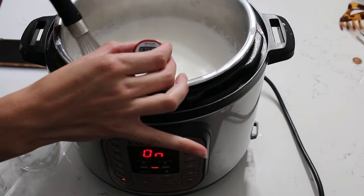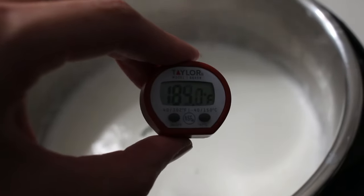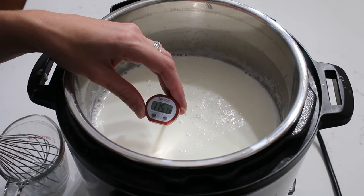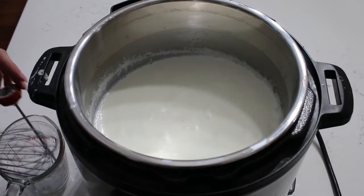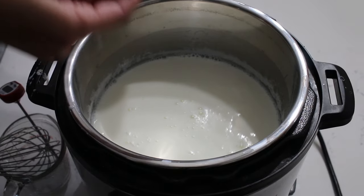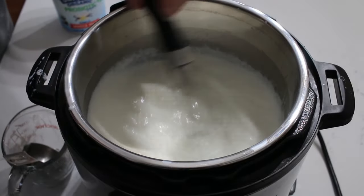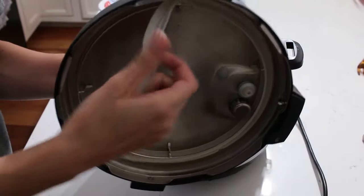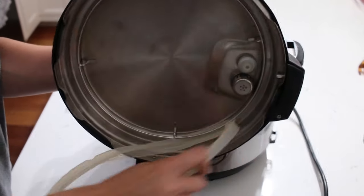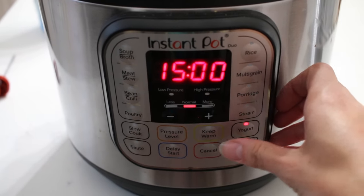It will become frothy and a little bubbly. Once you start to see your milk heat up, make sure you whisk it fairly continuously. If you don't, it will start to burn on the bottom — and at the very end you will notice little rubbery flakes in your yogurt from it getting scorched. Once it hits 180 degrees, turn off the sauté function and let it cool down to 115 degrees, which takes roughly two hours. You don't have to stir continuously — just every 10 to 20 minutes. Then I'm adding one fourth cup of yogurt as a starter culture. You can use store-bought yogurt or yogurt from your previous batch. Then I am taking off the rubber ring on the lid of my Instant Pot, sealing it, making sure it is on venting, and pressing the yogurt button.